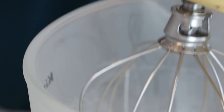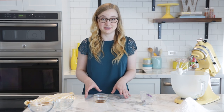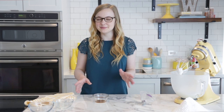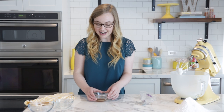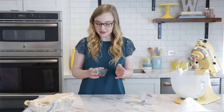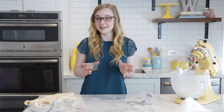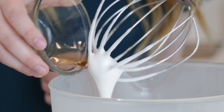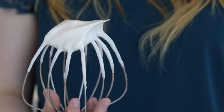Once your mixture has reached soft peaks, it's the best time to add in flavor or color, especially if you're looking to do a solid color macaron. However, we're going to be doing a special technique, so we're going to skip that right now, but we're going to add in vanilla extract. You could use any flavor you like, but fun fact — most of the time, the flavoring of the macaron comes from the filling, not the shell. Once you add your flavoring, keep whipping on high speed until it reaches firm peaks.